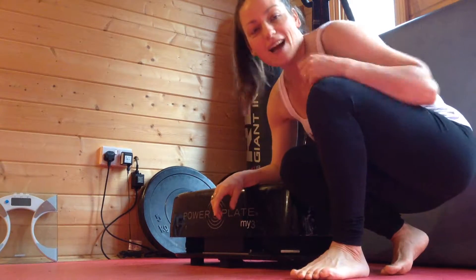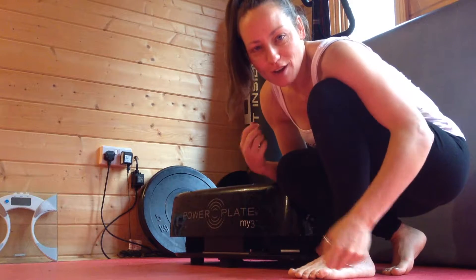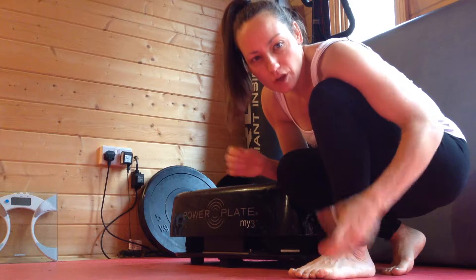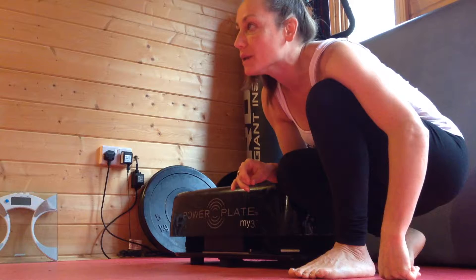In this video today I'm going to show you how to do some massage work on the power plate. I'll show you a couple of different things that we do in the cabin.